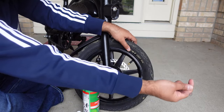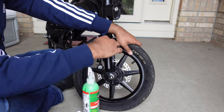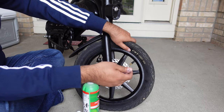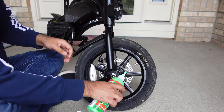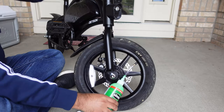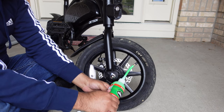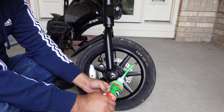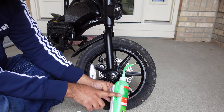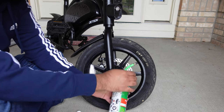Before we start applying the slime, if you have any nails you want to remove them at this point, and make sure there is no air — the tire should be fully deflated. Now you can just stop putting the slime in. I would say that's probably about a quarter of the bottle — so we're going to stop. That's how easy it is.